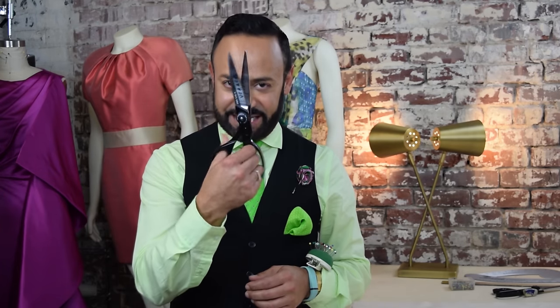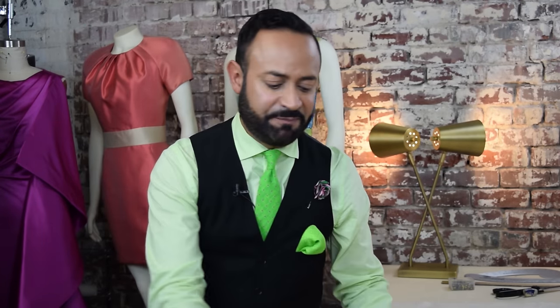Before we get into the drape, you're going to need some supplies. Let's start with scissors — fabric shears. Then you're going to need measuring tape. You're also going to need a clear ruler. You're also going to need a pencil, number two pencil preferably. Then you're also going to need a sharpie, black sharpie marker. Finally, and most importantly, you're going to need muslin.